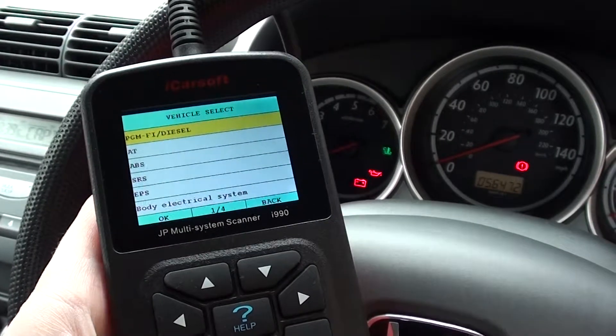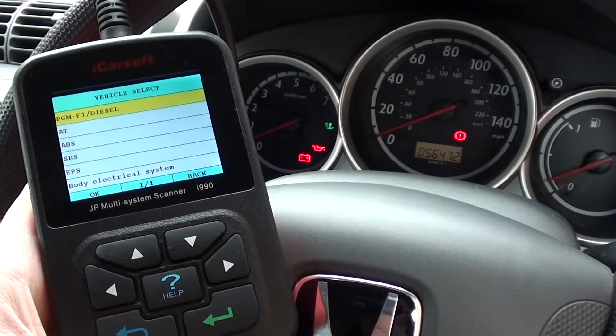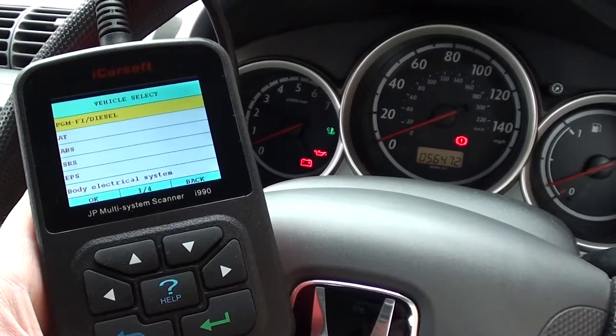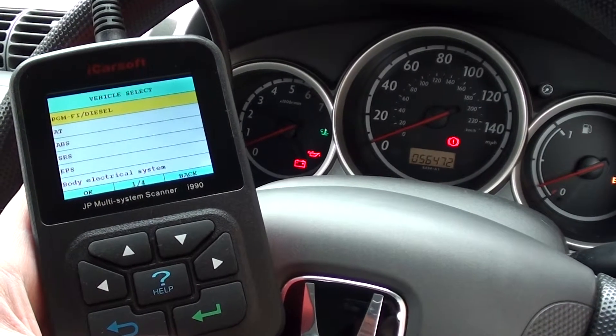So that was just a short video to show you which systems are covered when hooking this up to a Honda vehicle. It's the multi-system scan tool i990, and it's available just by clicking the link directly below this video. Thanks for watching.